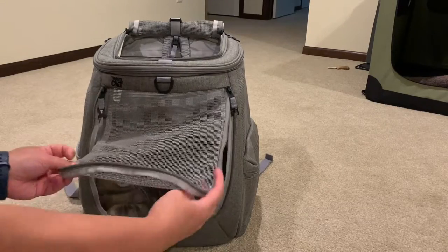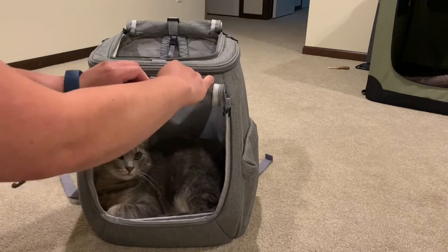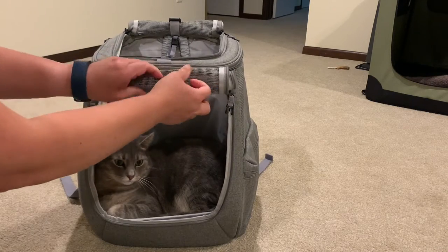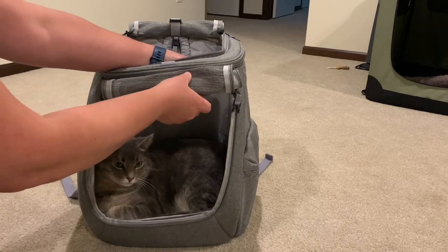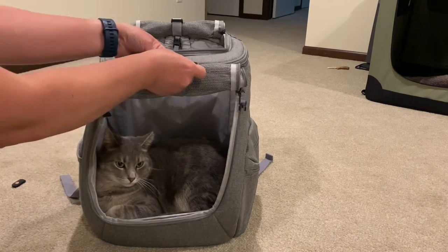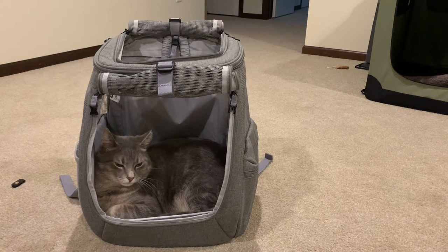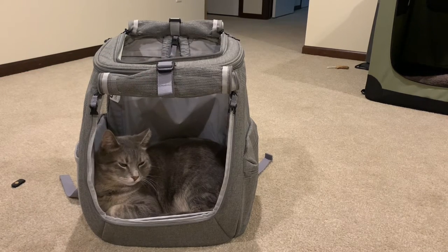As you can see, Mackie loves this thing. He is not afraid of it at all because he knows when this is out, there's a chance he might be going outside. We hook this on here — so nifty. He looks quite comfy in there.